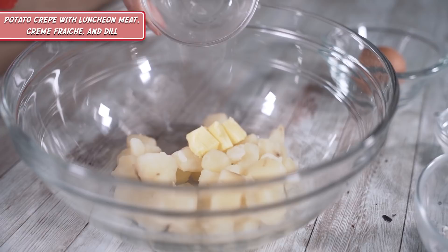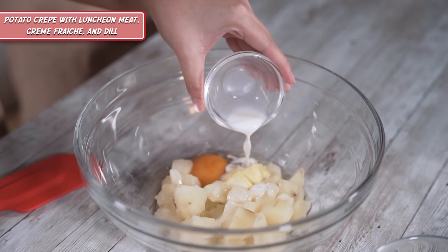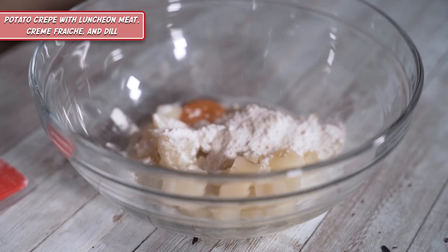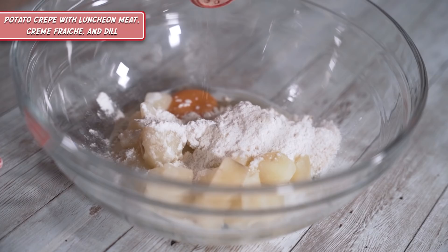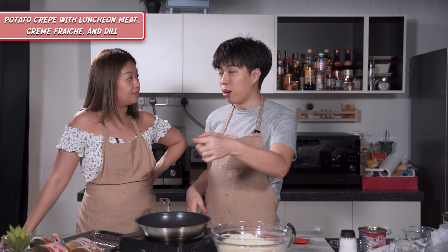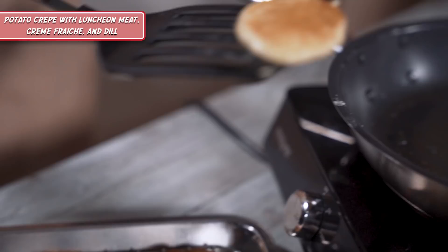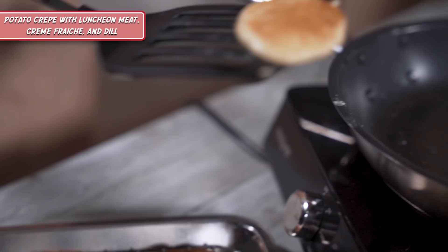Now we're going to make our potato crepes. It's sort of like a nice pancake batter consistency you're looking for. We're going to give it a light blitz with the hand blender to make sure everything is a nice smooth paste. Now that the batter is prepared, we're going to cook it into nice small little crepes. We're going to pour oil into the hot pan, add a tiny little droplet of batter, and try to let the weight of the batter fall into the pan so it stays nice and circular. When done, we'll leave it to cool on the wire rack so it doesn't turn too soggy.